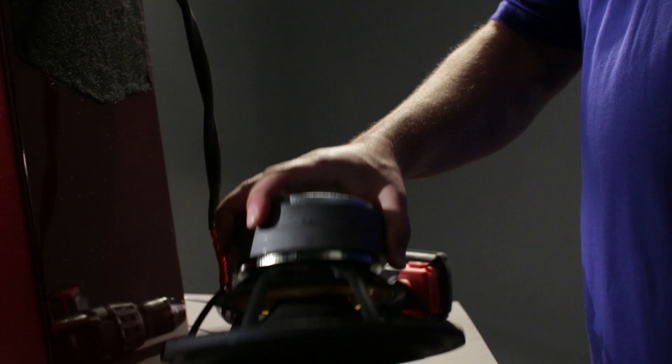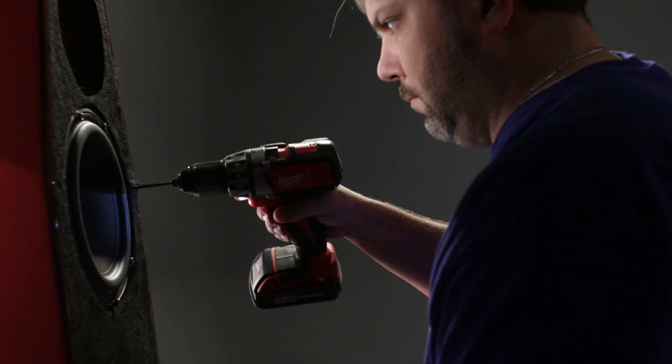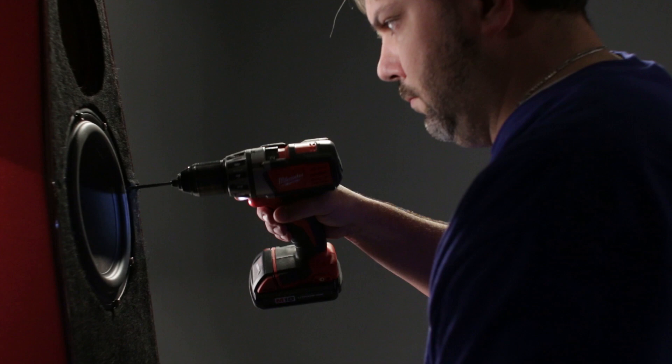With an 8-inch driver for the woofer, the bass is so articulate, there's no overhang whatsoever. Normally we cross over at 125 to 150 hertz, but with the Sabrina we cross over closer to 300 hertz.